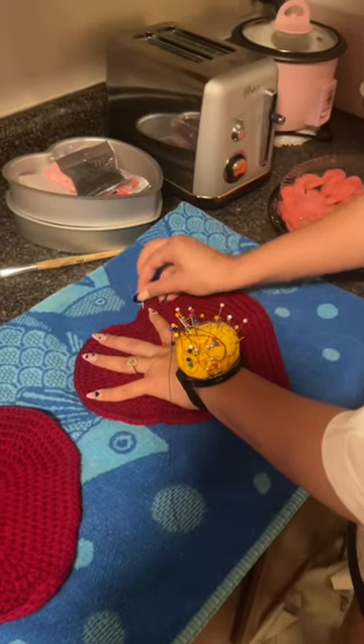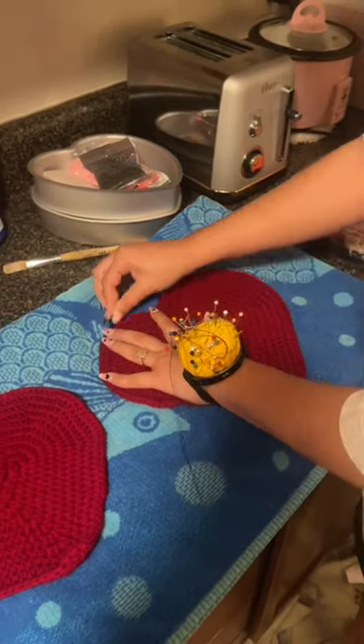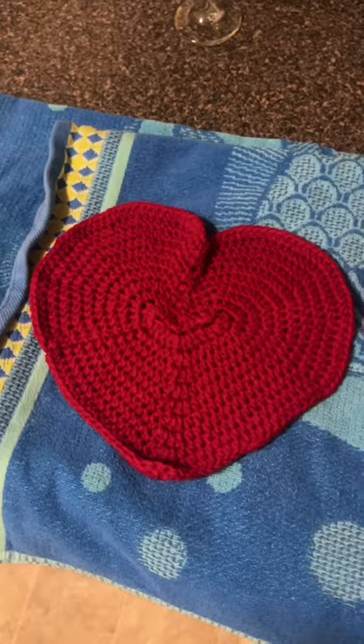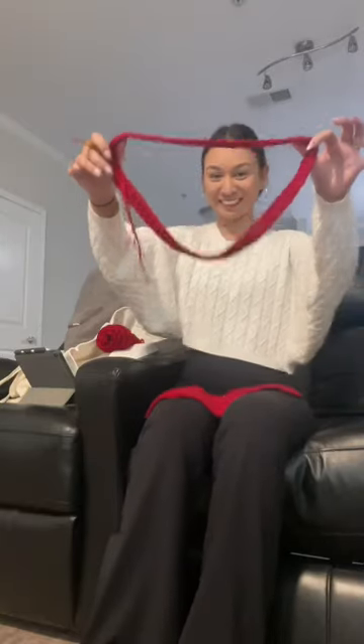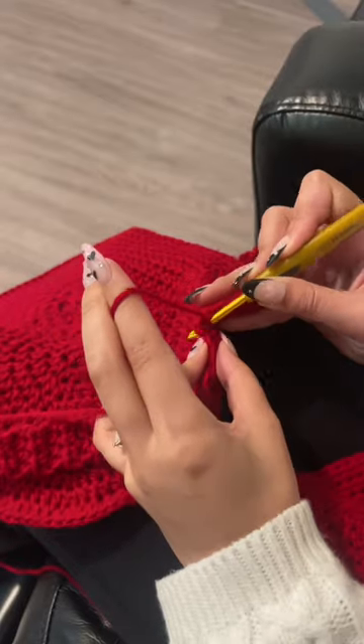TikTok taught me how to water block, so I did my first little water blocking situation. Look at the difference between not blocking and blocking — wow, she's just getting into place. Fabulous, thank you TikTok for teaching me. Here's my little strap.